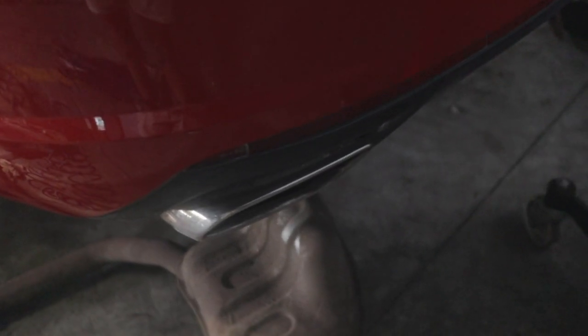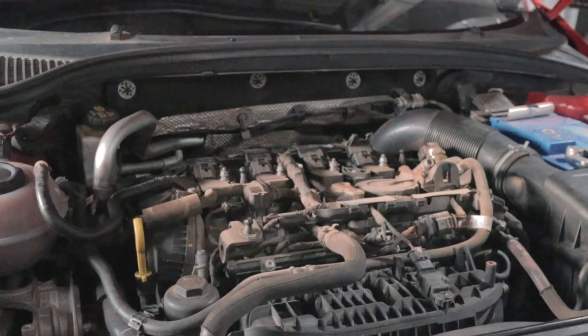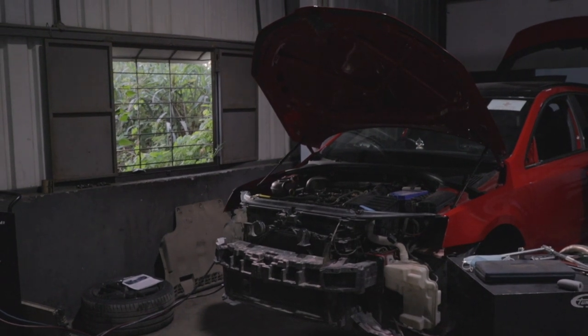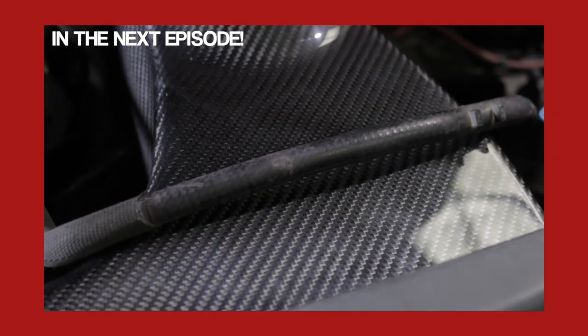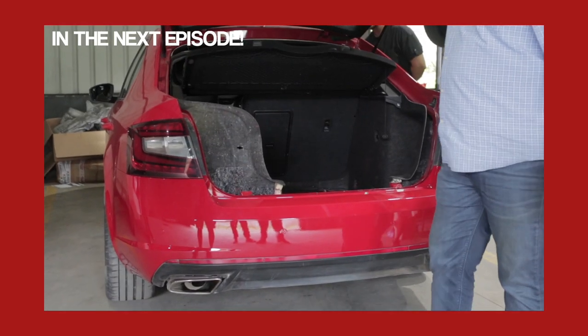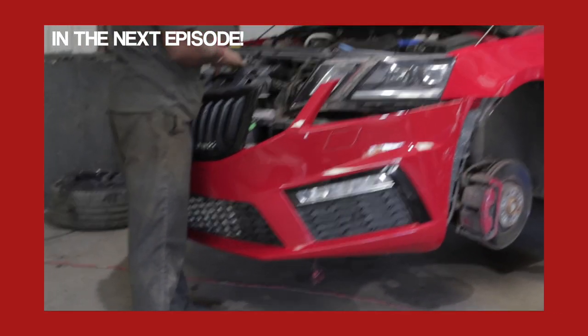Finally, we got the new Remus exhaust system and Miltech downpipe into their respective places, but since it was getting quite dark and late, we decided to halt the progress. In the next episode we will be fitting the carbon fibre intake and installing the Stage 2 performance tune, so stay tuned and let us know what you think about the new project VRS.